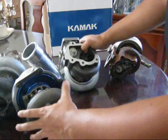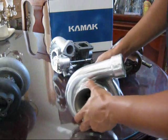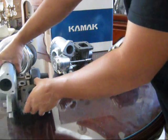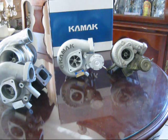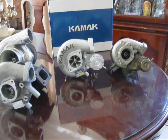Besides the obvious size differences, the KAMAC compressor wheel is made out of billet aluminum, machined on a 5-axis CNC machine. I'm going to cut the video here and take apart the three turbos on the left — not the T25 since it doesn't really compare. I'll give a brief explanation of exactly how the turbo works and what the technical terms like AR mean.